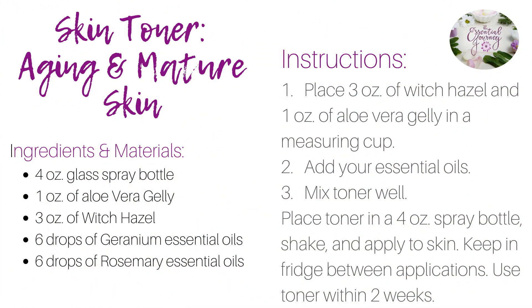It's just that easy. Here's the recipe if you'd like a screenshot. Keep in fridge between applications and use toner within 2 weeks.